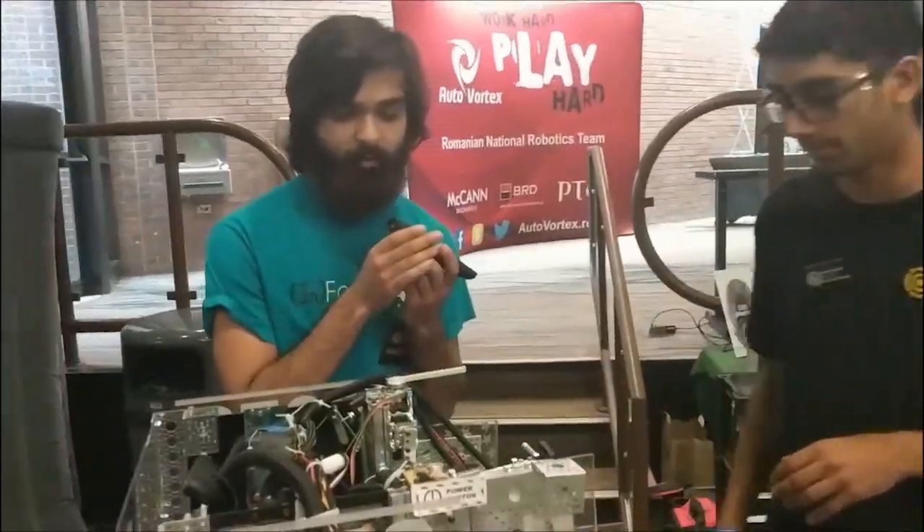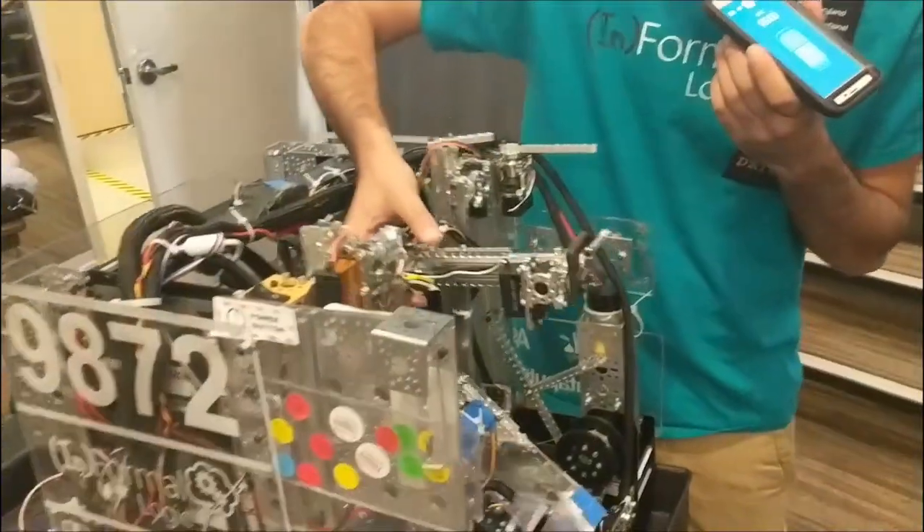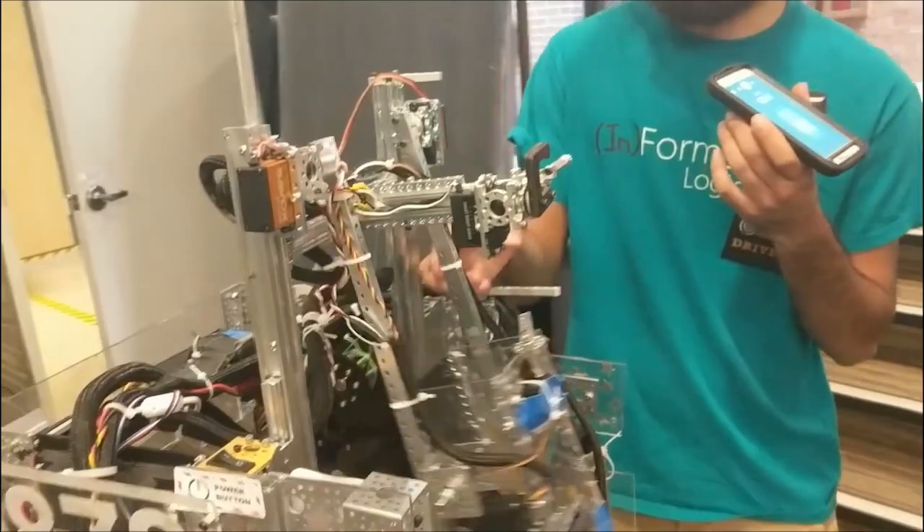Yeah, so because we have a center lift, we basically double-jointed our arm in order to get more reach. We also wanted it so that we could have multiple different angles in order to score.